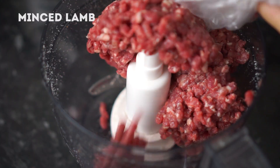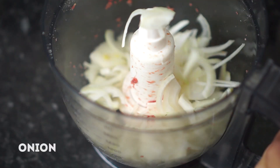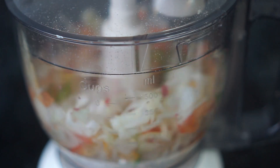Then take the ground lamb and place it in the food processor. Process until the meat is perfectly smooth. In the same blender, add sliced onion, sliced green chili and chopped tomato, and process until everything is finely chopped.